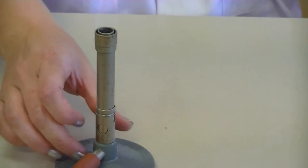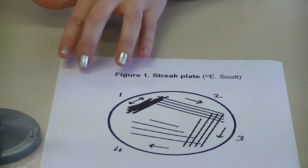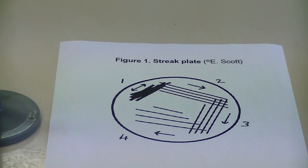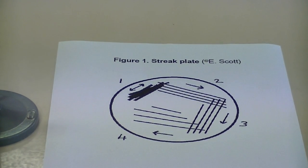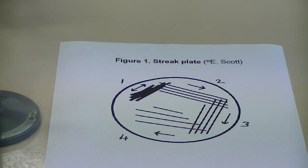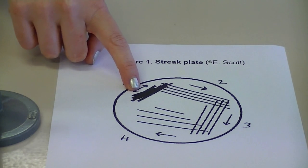The streak plate technique is actually shown in a diagram in your manual — this is figure one. To perform the streak plate technique, it requires you to use a sterile loop and to transfer some bacteria or yeast onto a plate and then to continue streaking it.